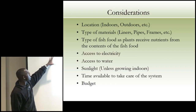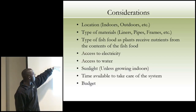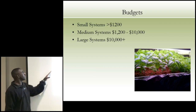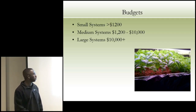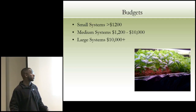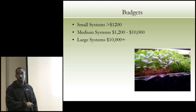Considerations: location, type of materials — liners, pipe, frames — indoors or outdoors. In the Midwest, you want to control the environment in winter. Types of fish and food, access to electricity and water, sunlight, time available to care for the system, and your budget. A small system is less than $1,200 — you can do it cheaper with materials around the house. Medium systems run $1,200 to $10,000 depending on how much you spend. Large systems are $10,000 and up. We grow basil and lettuce in a four-by-four and get really good prices.